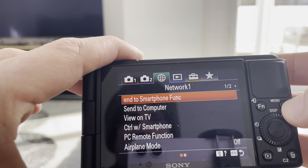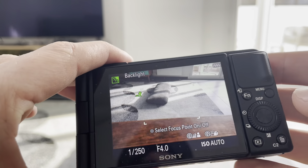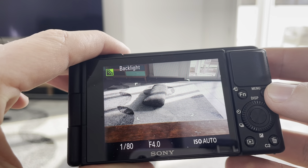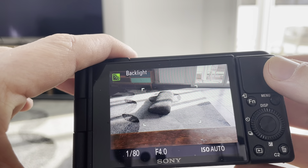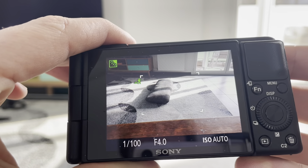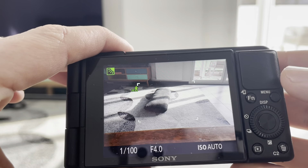Hey everybody, this is a quick video in case you have a Sony ZV-1 camera and you want to do a hard reset on it and restore all of the settings to their default settings when it came out of the box, and also delete all of the data off your camera and just wipe your camera clean.